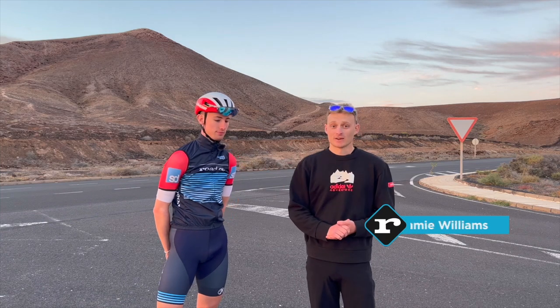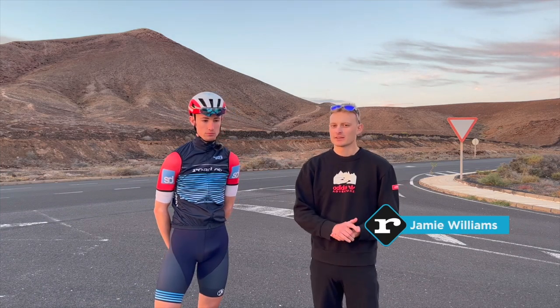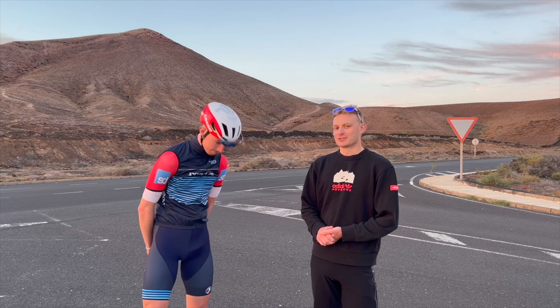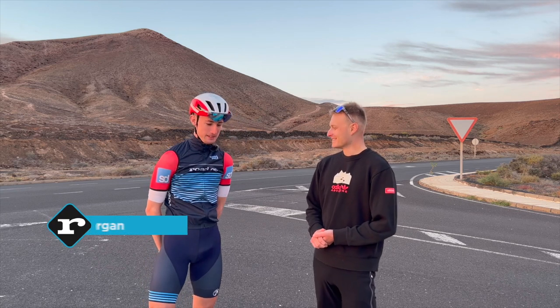Ed is quite a fast cyclist, but an area that is not particularly quick is on the descent, and that is in no small part because well, just look at him — he's quite weedy, quite light.